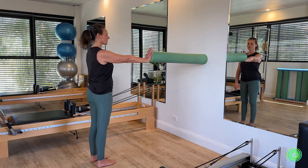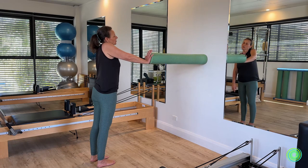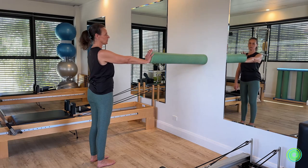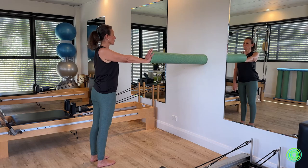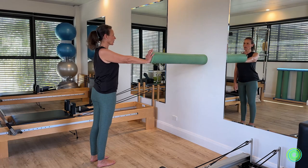This is the good way of doing it. A bad way would be bending the elbow, squeezing up at the neck, winging the back of the shoulder blade, or losing contact with the foam roller against the wall. Getting that isolation of movement — your shoulder blade sliding forward and backward — keeping even on your feet.